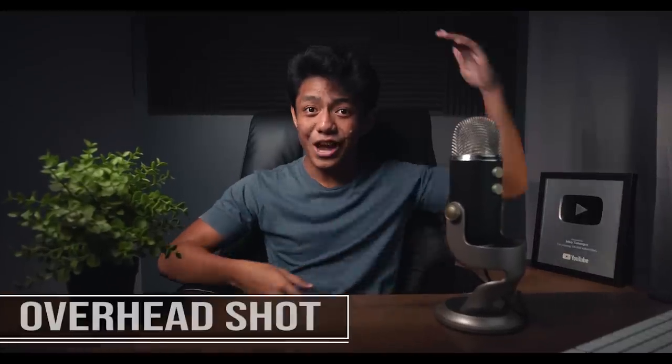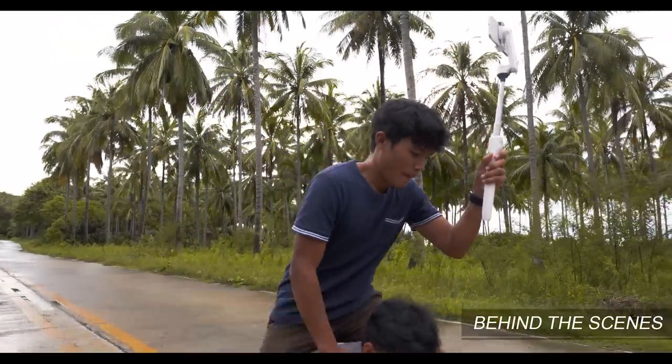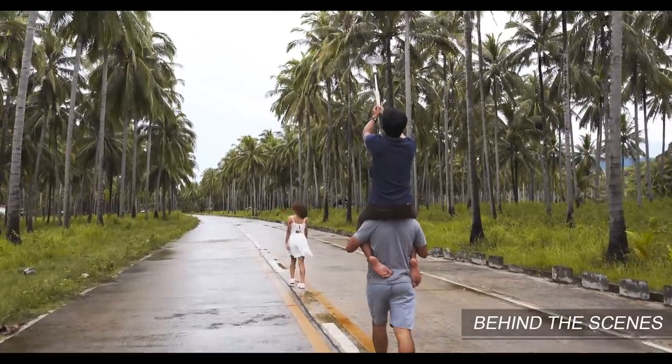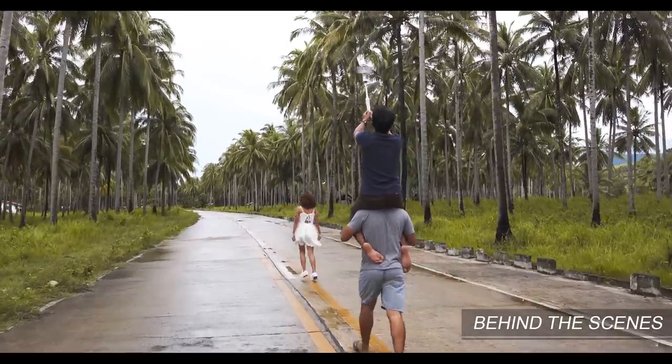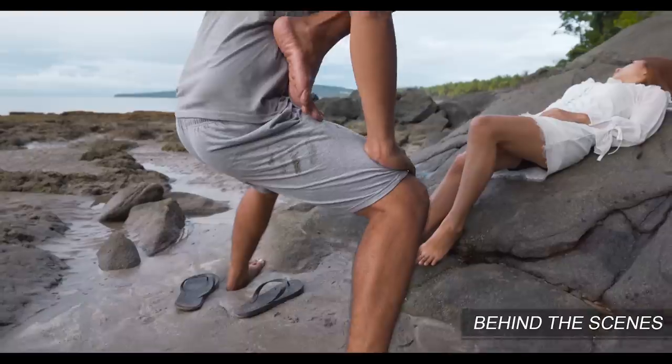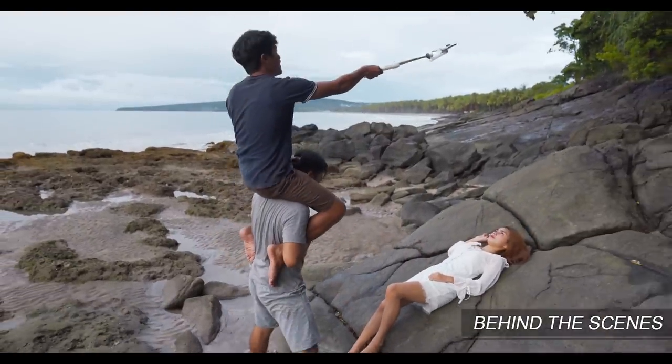Next is the overhead shot. For this shot, all we have to do is elevate ourselves or stand on top of any object that will make us taller. By doing that, we can do some cool high-angle establishing shots and beauty shots for our subject.